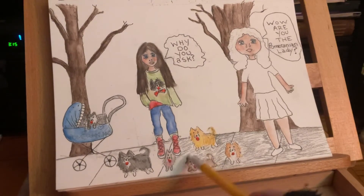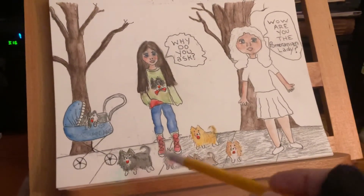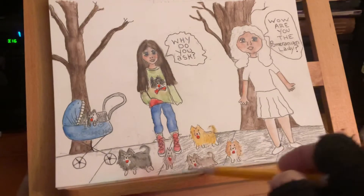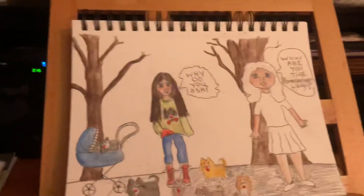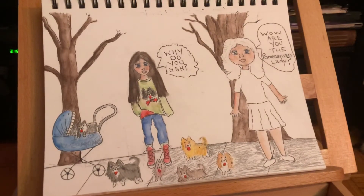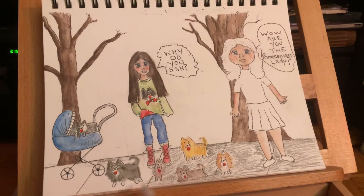I named my channel Wolfgang Productions because of Wolfgang, my Pomeranian — but the production part is crazy because I don't know what the hell I'm doing. This is the start of another sketch. I've been putting up a lot of videos because I'm trying to learn how they do this.